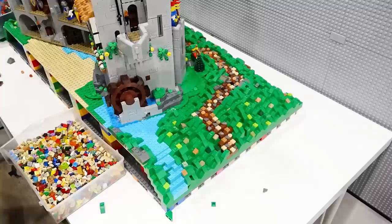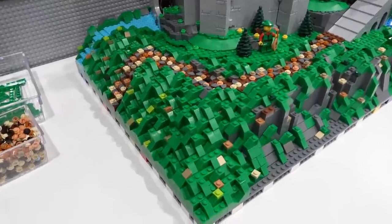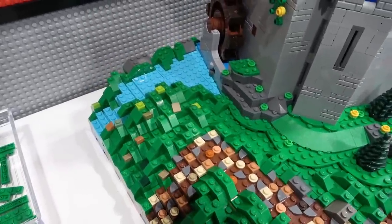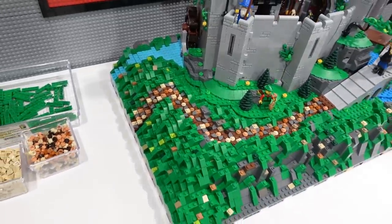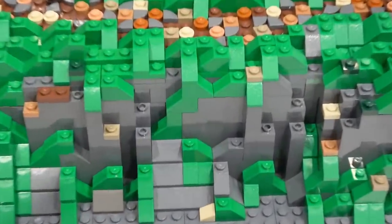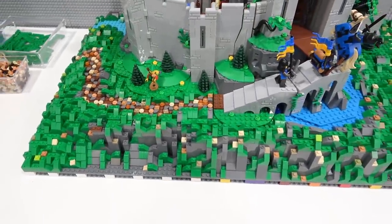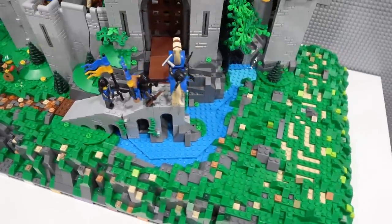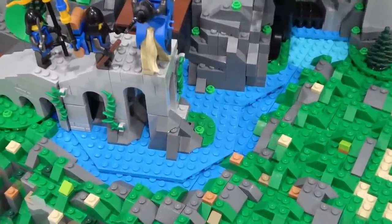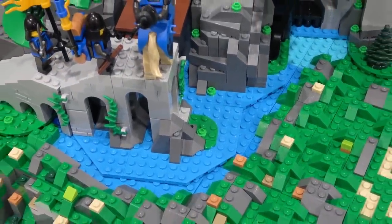This thing is really coming along — loving it so far. Looking pretty spiffy: green slopes, the trail, the water and how it flows down, the castle's positioned quite nicely. There are some hard edges that I've got to try and reduce by using more slopes, and I've also got to figure out what to do with the water — whether I'm going to be adding trans blue tiles and studs and plates to add another layer of detail to that water. It might look sort of weird being at two different depths, but that's because the castle is placed on top of those plates.